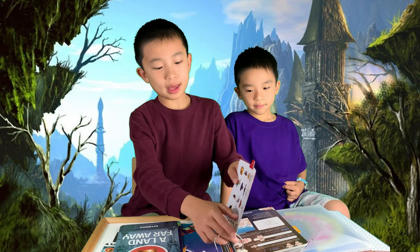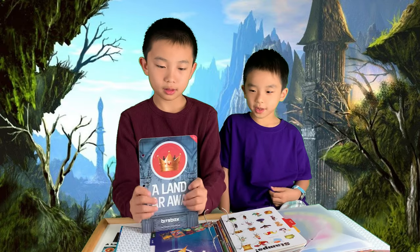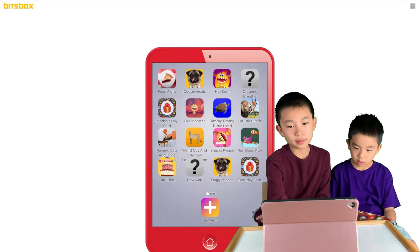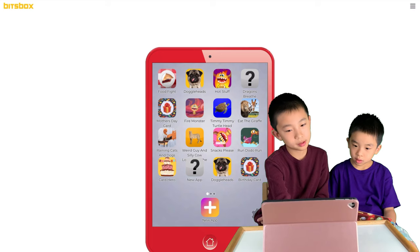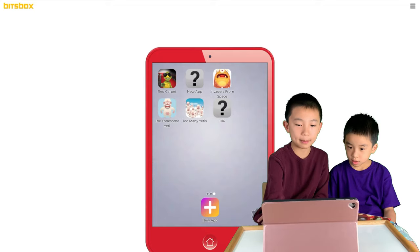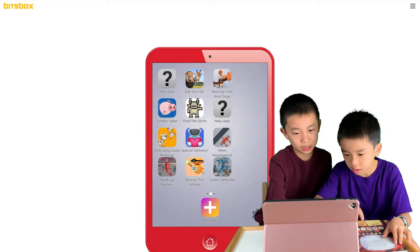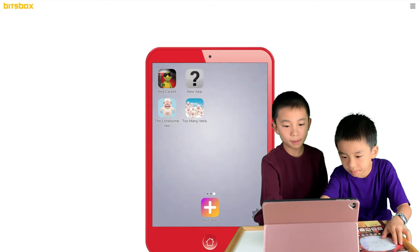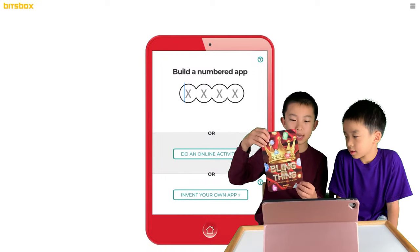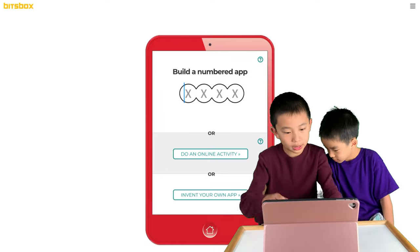We've logged on to bitsbox.com/code. This is our red tablet with all the apps from Sets 1 and 2, as well as some apps that my brother has made by himself. Now I'm going to start a new app — the first one is called 'Bling This Thing' and we're going to log into it.